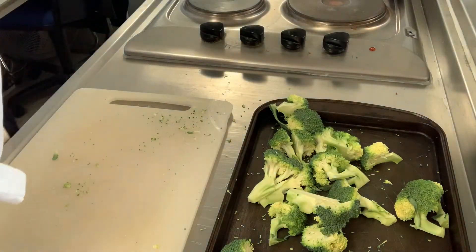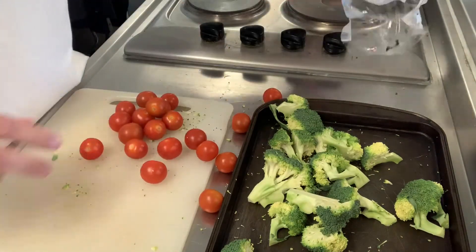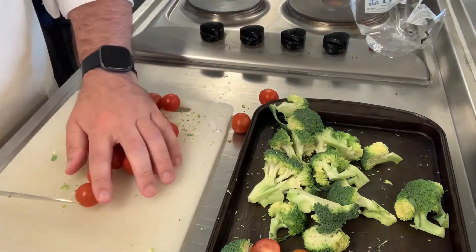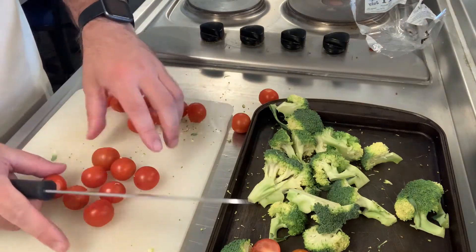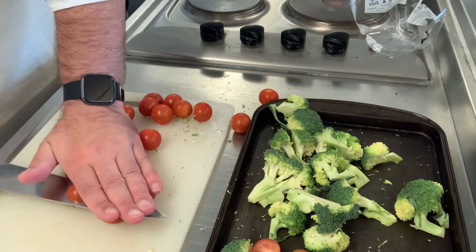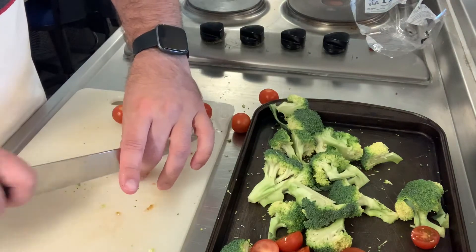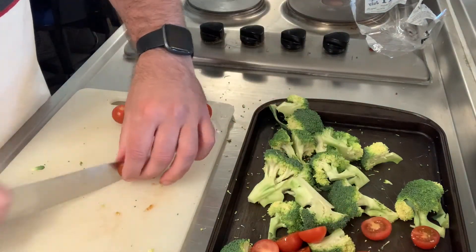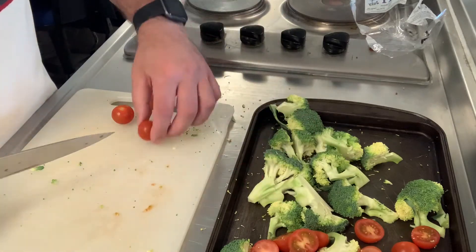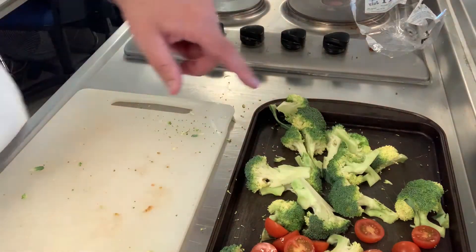I've got plum tomatoes because they're nice and small. Cut them in half — one quick way if you've got loads of tomatoes: put some in the middle, put your hand on top, and put the knife in the middle and you've halved a lot in one go. Otherwise, use the bridge hold. We're going to season these with a little bit of chili flakes, salt and pepper, and olive oil, and we're going to put them under the grill for 10 to 15 minutes.